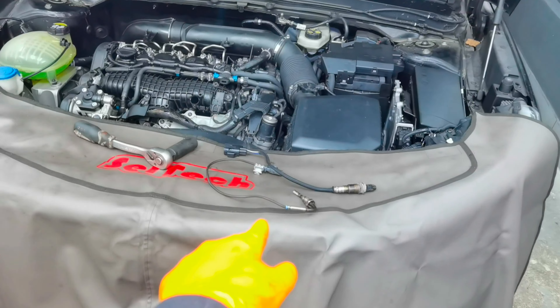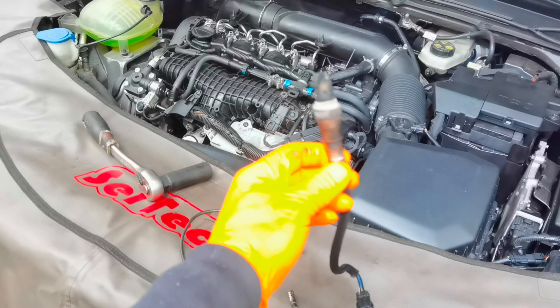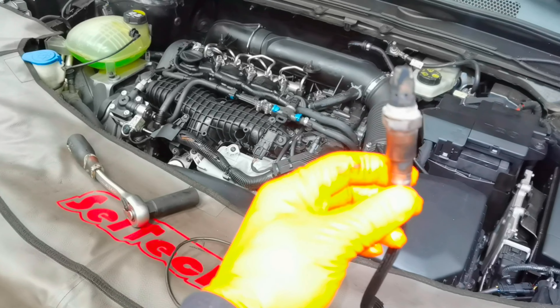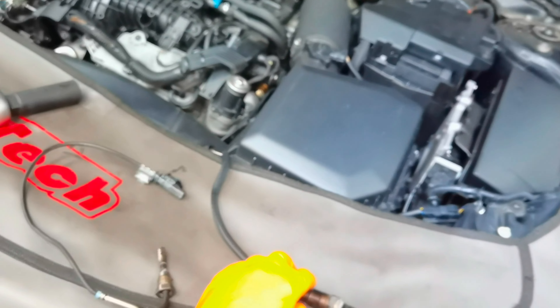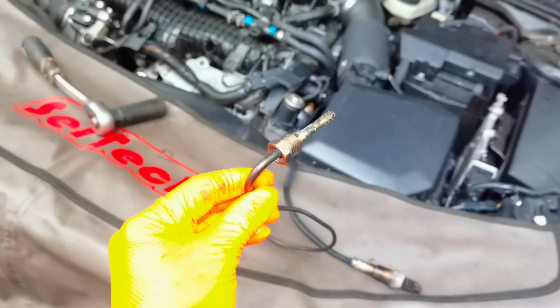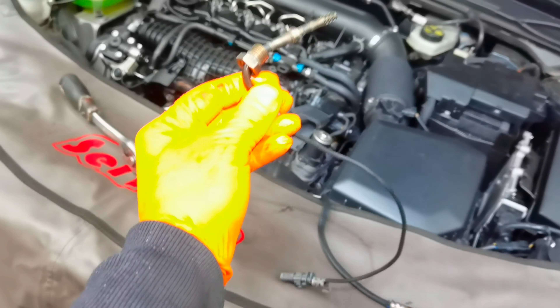Everything is installed back together and the car is ready to go. I also like to remove the oxygen sensors and the temperature sensor from this car to clean them, since they've never been cleaned. This way I can prevent potential future problems and hopefully make them last a little bit longer than usual.